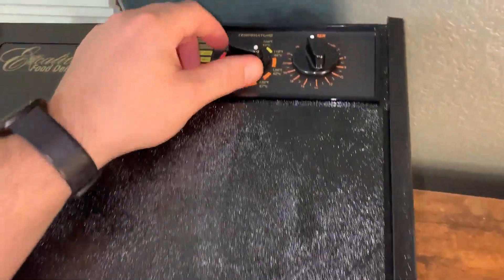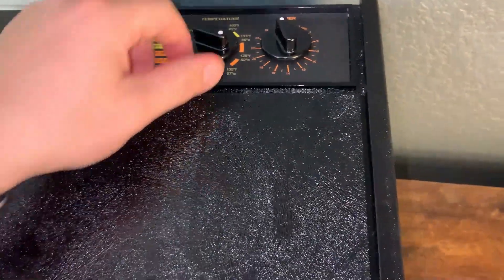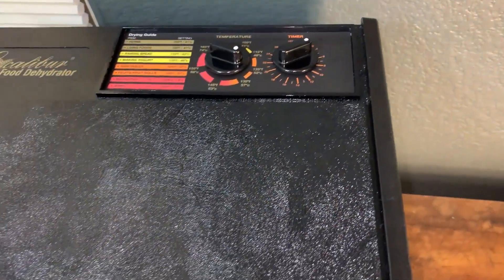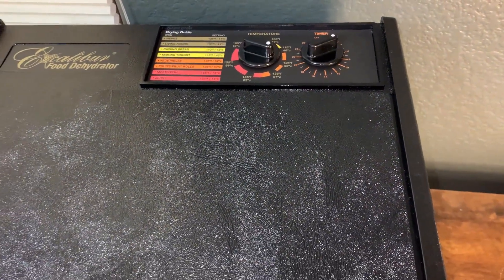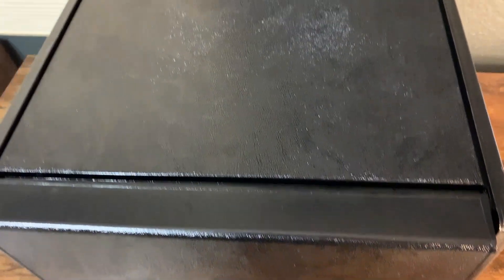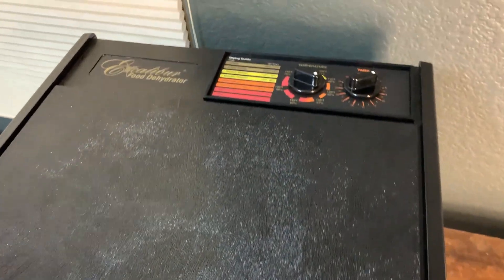In terms of turning it on, it's really not all too loud. We just set the temperature we want here and then turn the timer. It does make some noise, but it's a machine made just for dehydrating. Also I have the front open right now which makes it a little louder with the fan. With the fan off it still has some noise, but it's a good product overall.